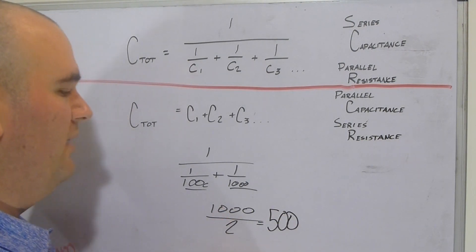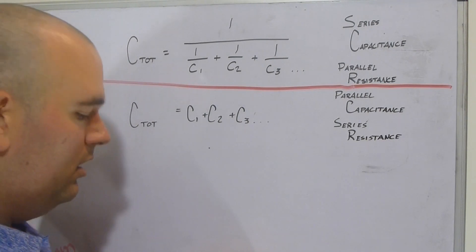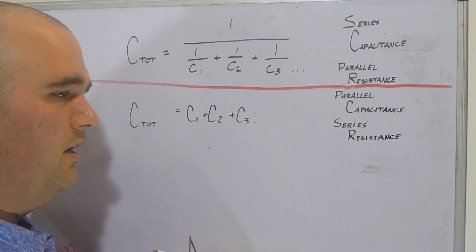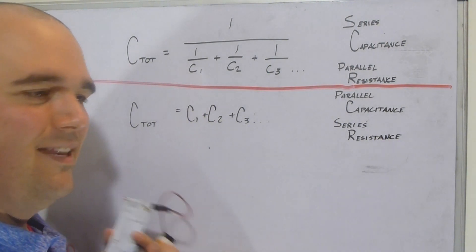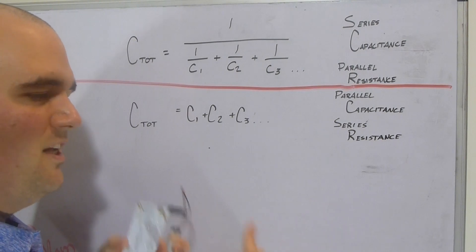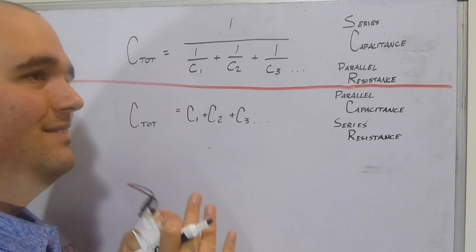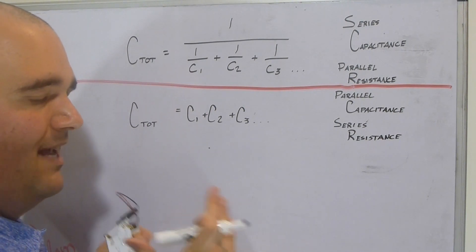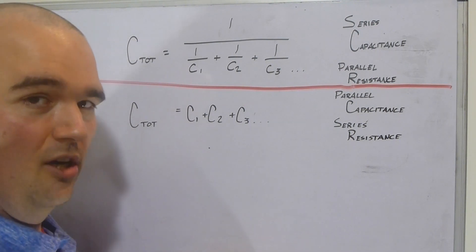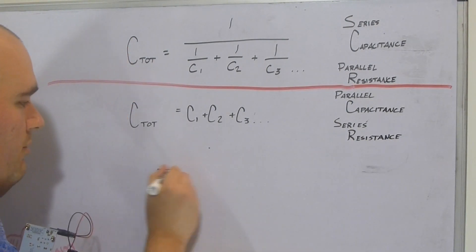You might be wondering why you need to know this. The short answer is it's good to know. You might find yourself in a situation where you only have certain resistor values available — say 1,000 ohm and 10,000 ohm — but you need 300 ohms. Knowing how to combine components in series and parallel to get the exact value you need is a useful skill, especially as you build more complex circuits.